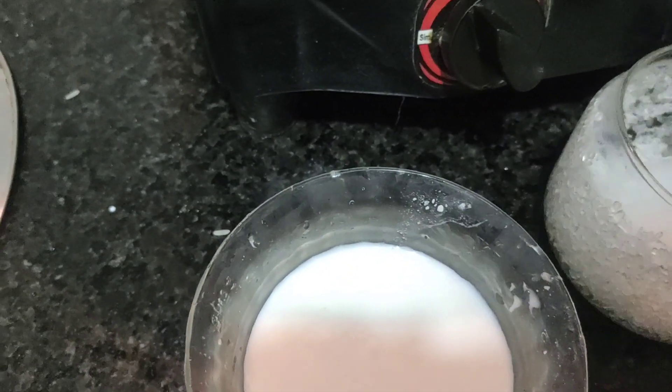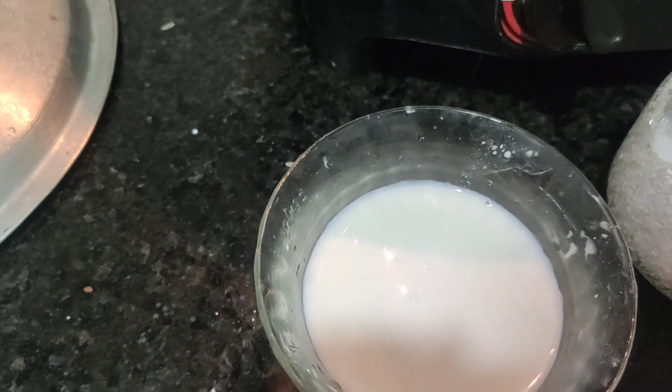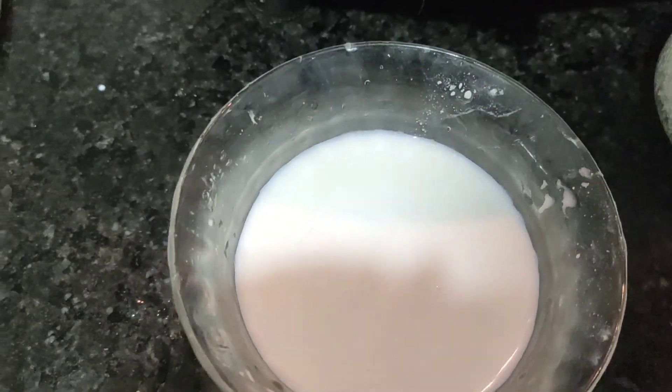It is a very deep heat. We add the heat and also add the heat.